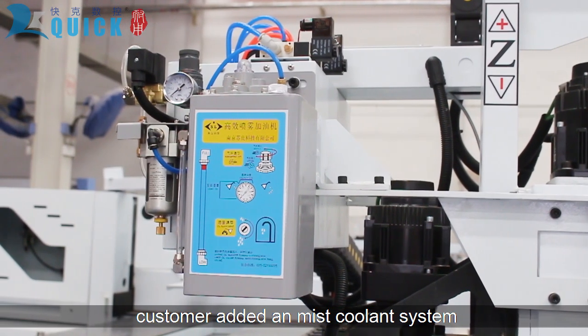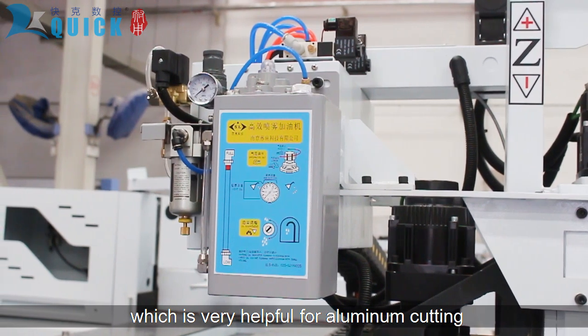The customer added a mist cooling system, which is very helpful for aluminum cutting.